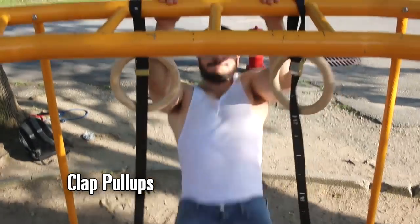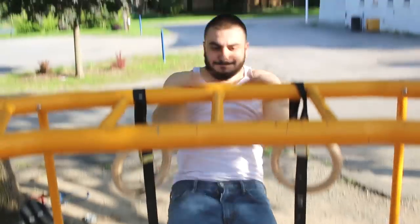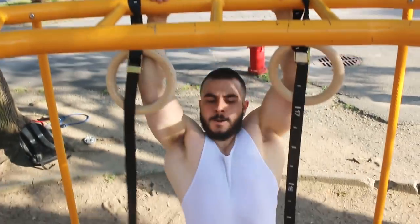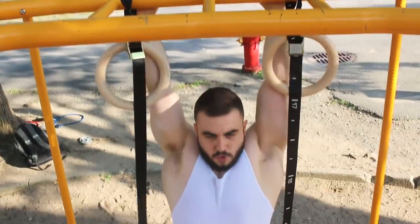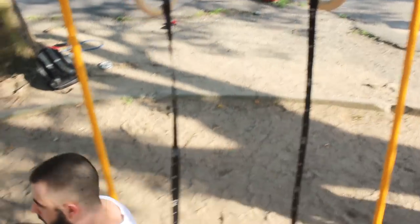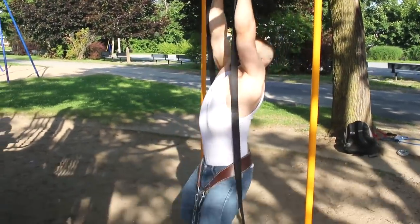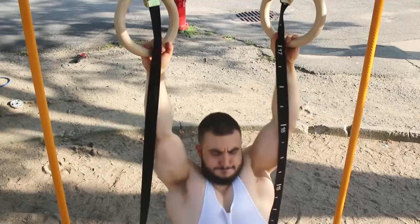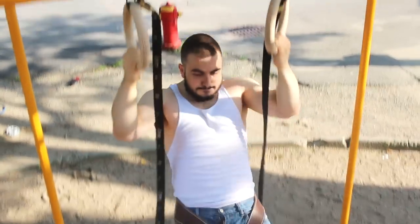Now, if you want to be more explosive, then try out the clap pull-up. This is plyometrics — you're getting maximum velocity and really going to build that explosiveness. It builds that speed; it's kind of like speed benching but for pull-ups. And then if you want my personal favorite, try out the weighted ring pull-up. Rings are fantastic because you can rotate, and it's a nice way of attacking your back and arms in a slightly different way.